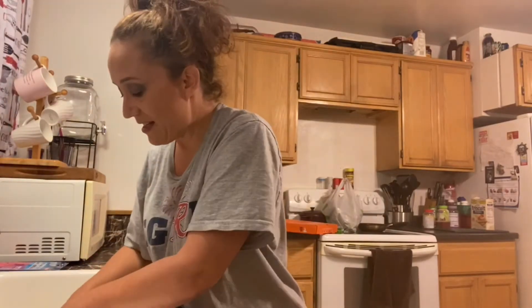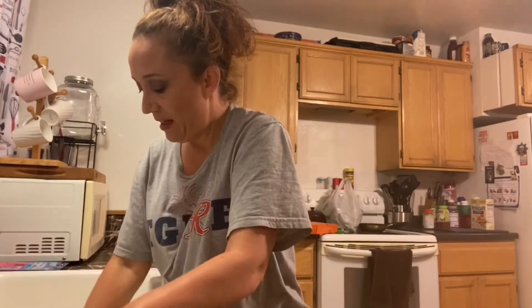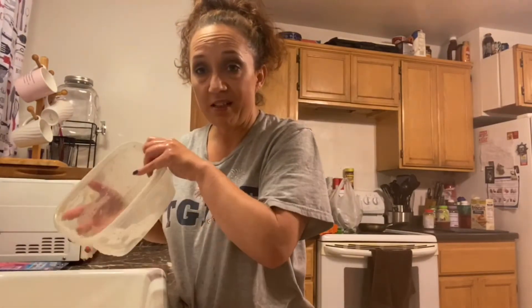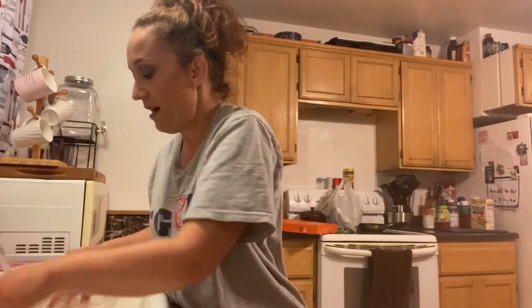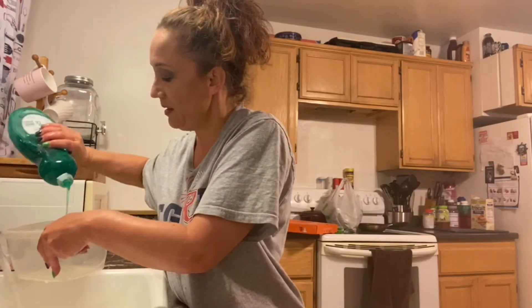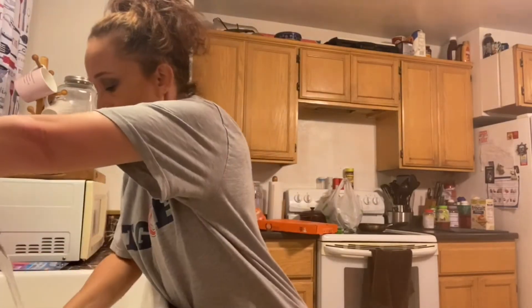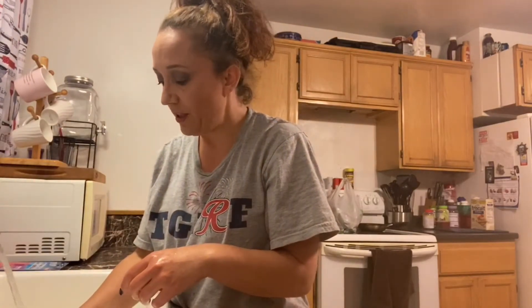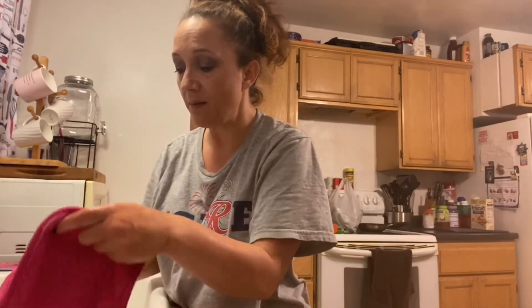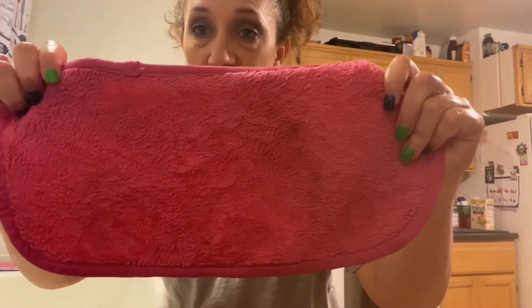Now that I've gotten that, I'm gonna squeeze them out a little bit and sit them to the side. I'm gonna dump out that dirty water, rinse it out, and do that one more time. I'm actually gonna let them soak for just a little bit to make sure they get super clean. I just don't want them soaking in dirty water, so I like to get most of the dirt out first.